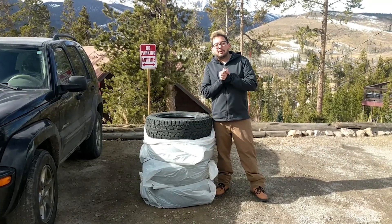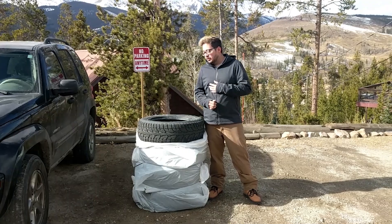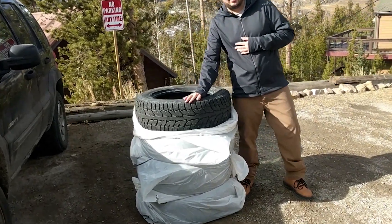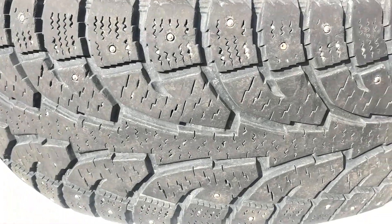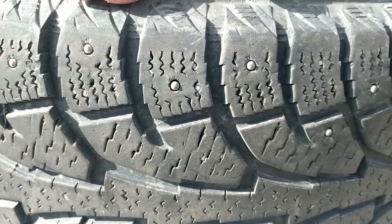The single most important thing that you can do to get your vehicle ready for the upcoming winter season is going to be putting the winter tires on. As you can see here, we just got the tires out of our storage unit. We got these tires last year — they came with the studs built into them, which is going to give you extra traction for the icy roads out here in Summit County, Colorado.